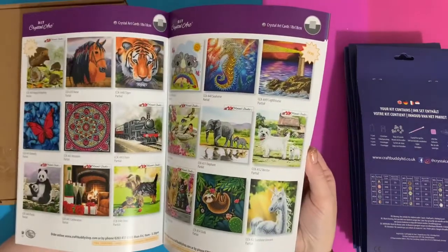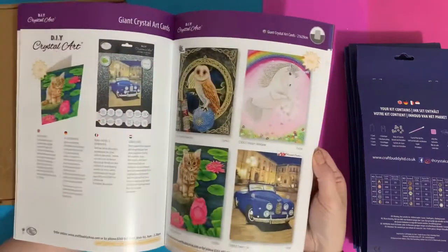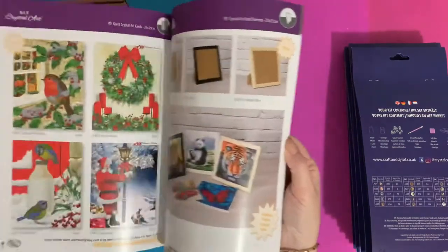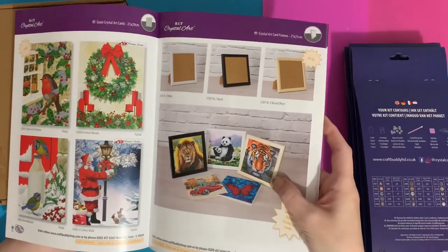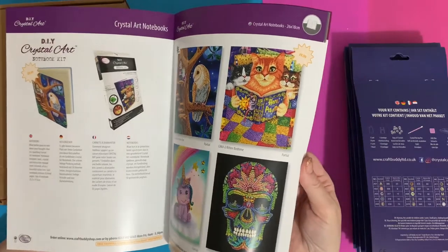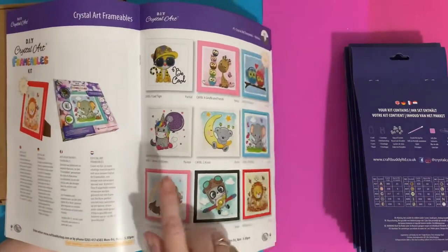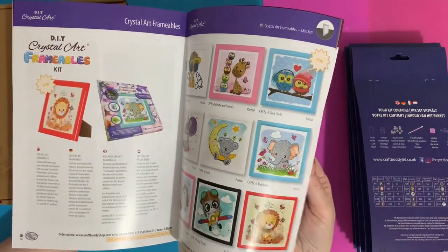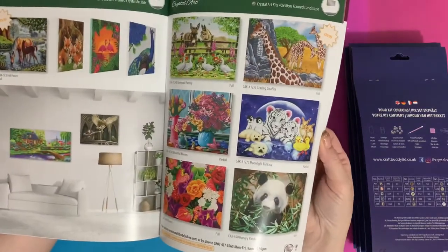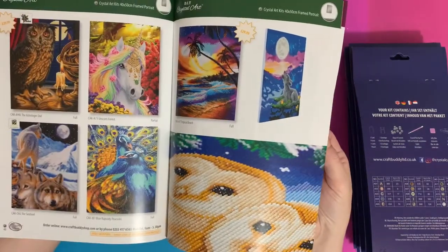There are the eight by eight cards — I think I've done just about every single one of them — some Christmas cards from last year, larger A4-sized cards for lots of people to sign, bigger Christmas cards, little frames for your eight by eight cards, notebooks, mini canvases in frames, smaller frames, and 30 by 30s. Then it goes through to the bigger canvases — a huge choice, something for everybody.